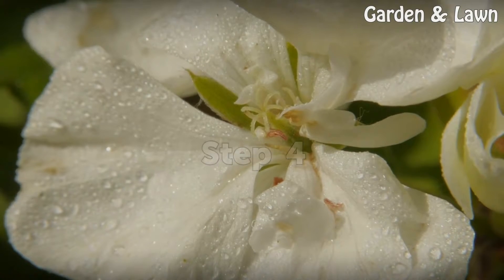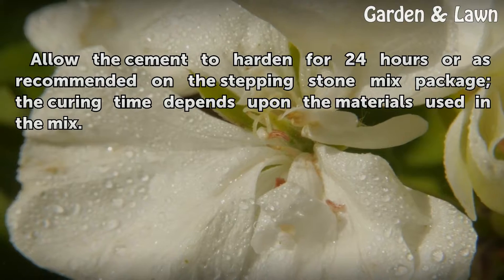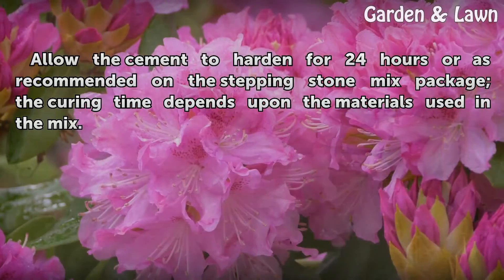Step 4: Allow the cement to harden for 24 hours, or as recommended on the stepping stone mix package. The curing time depends upon the materials used in the mix.